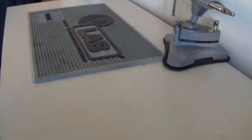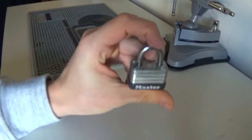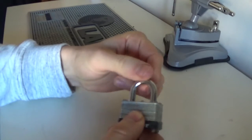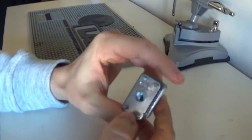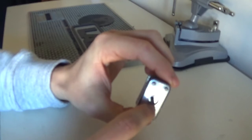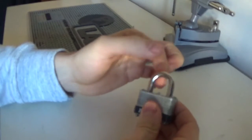Let's start off with something basic like this little warded lock. Warded locks are a design I don't think is secure anymore because there are skeleton keys which you can buy and you can just open every single one of these warded locks out there. The only benefit they do give is they tend to operate in very harsh conditions because there are very few moving parts inside. Other than that, not a very secure lock.